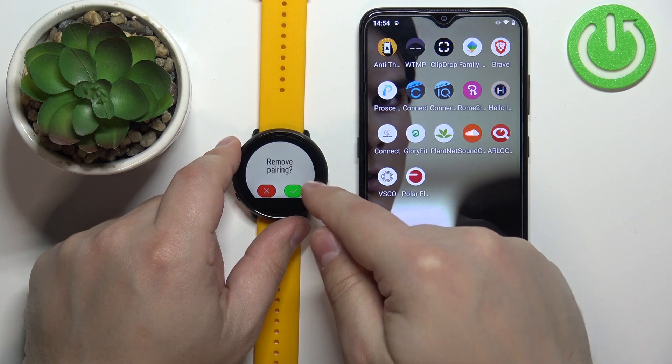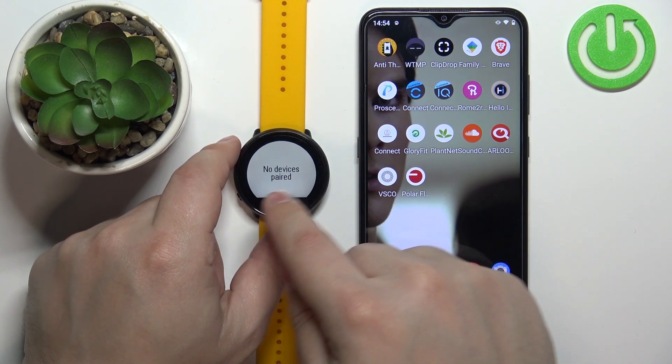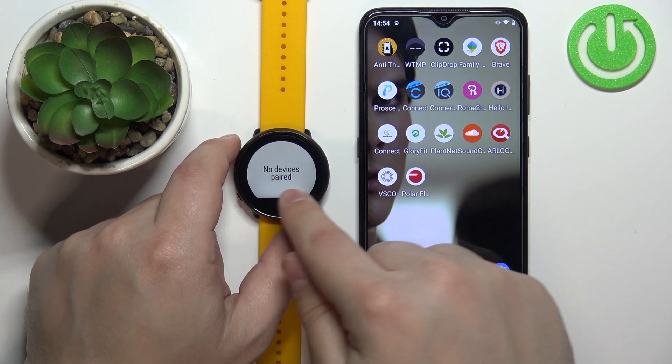Tap on the check mark to confirm. As you can see, it says pairing removed and no devices paired.